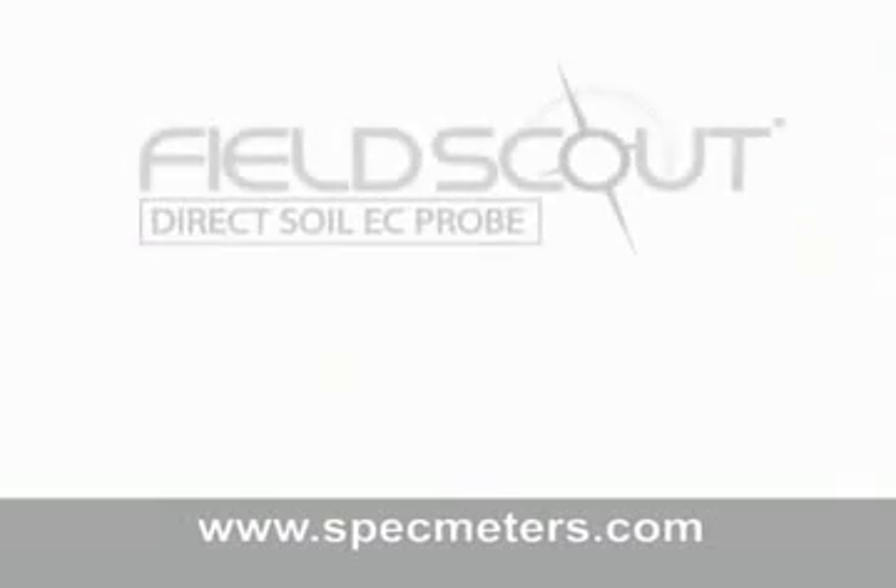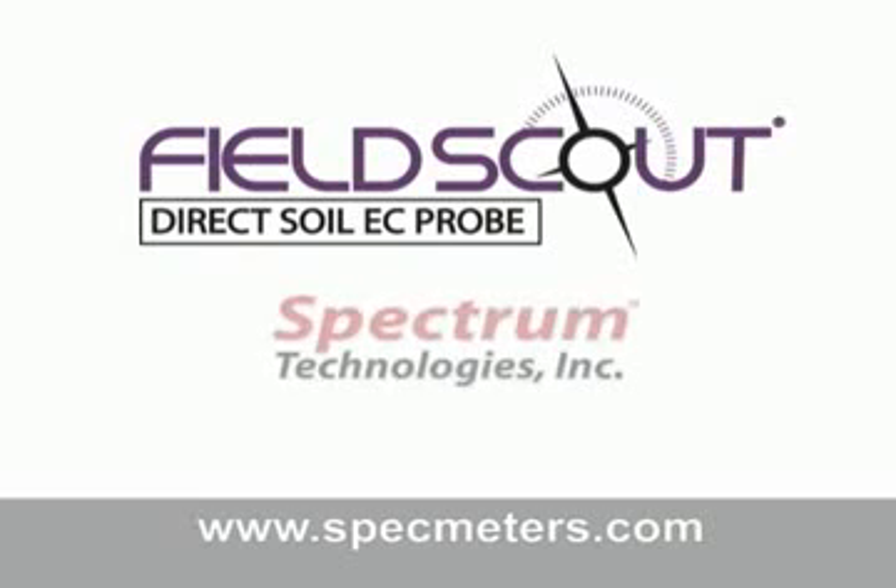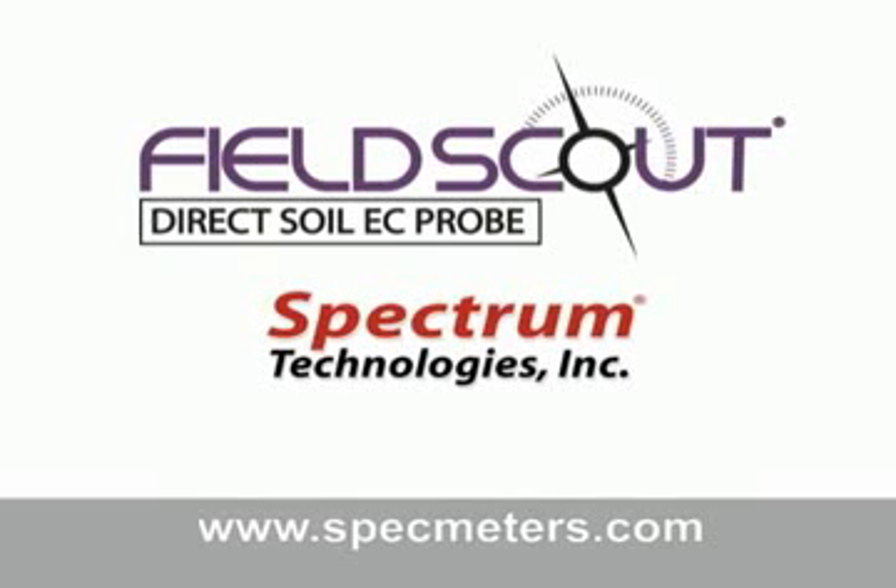For more information on the Field Scout Direct Soil EC Meter or Spectrum Technologies, visit us online at www.specmeters.com. Thank you.